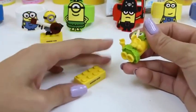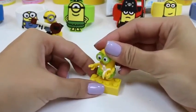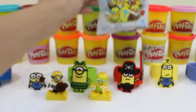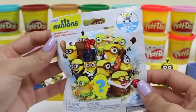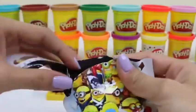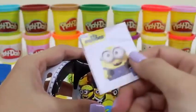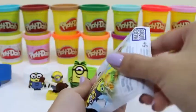This figure comes with a banana! All done. This one's our last blind bag. Let's see what we got.